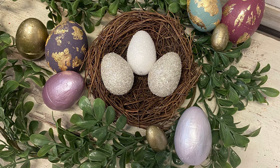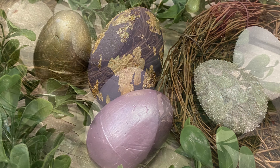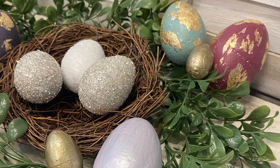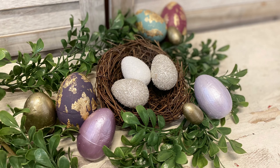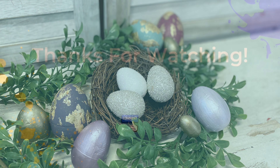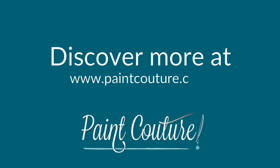I really hope that you've enjoyed today's video and that you've been inspired to try some of these techniques to create some beautiful Easter decor for your home. Let me know if you had a favorite project from today. If you enjoyed today's video, make sure you hit that like button and comment and share it out to a friend. Also make sure you hit that subscribe button and the notification bell so that you don't miss out on any videos from the Paint Couture Creative Team. Thanks for watching.